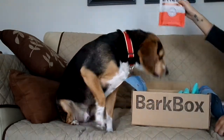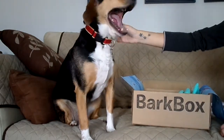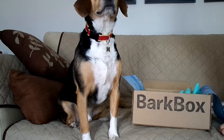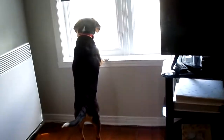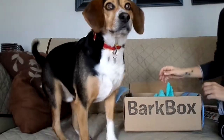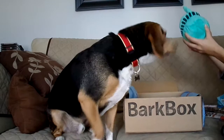I'm excited for this. Now I think he's going to be excited for the toys, right? What happened? Do you see someone outside? Officially distracted. Your little butt is on the pillow. Snoopy, you ready to look at what else you got?